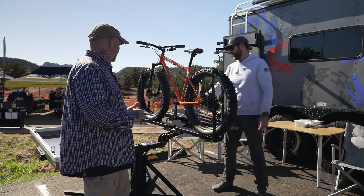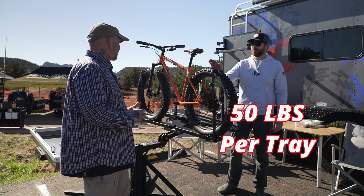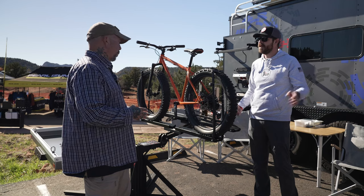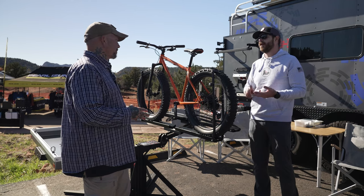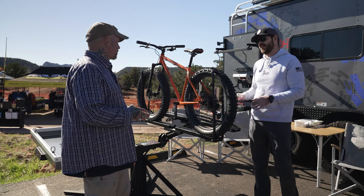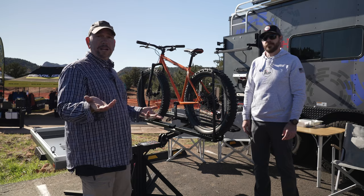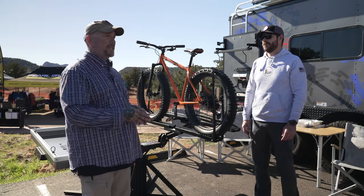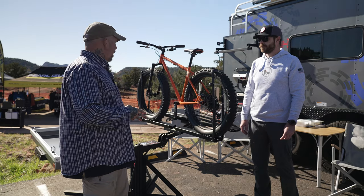Some other notable things: it's a little bit narrower, and the weight capacity is about 50 pounds per tray depending on which position you're in, so it is a little bit lighter capacity compared to some of our other ones. It's really good for gravel, road, and smaller sedans too. Comes in an inch and a quarter and a two inch — so if you're driving a Subaru or something along those lines, you can put this rack on there.